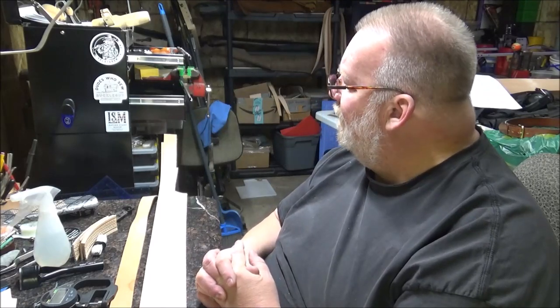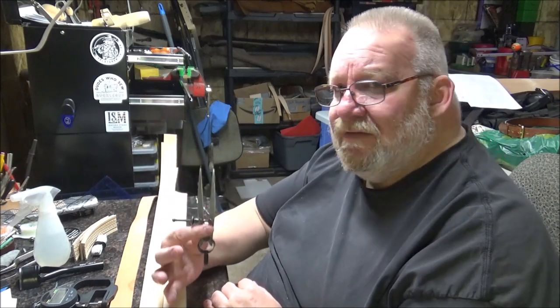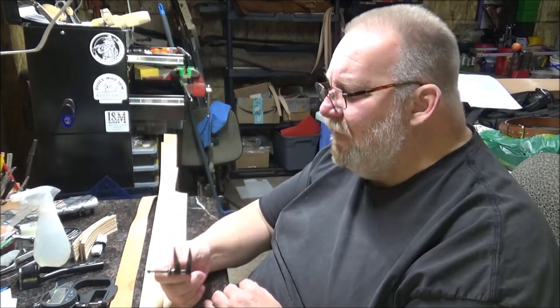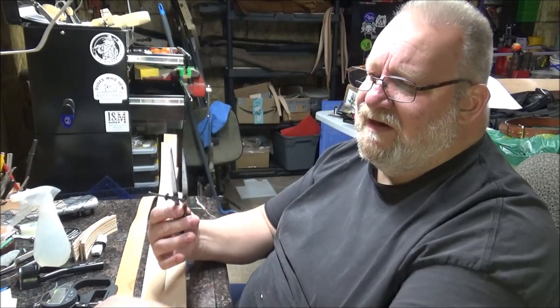You don't have to use anything like that. Maker's Leather Supply has some belt templates, I think Springfield has belt templates, just about anywhere does. You can get that stuff, you can make your own — however you want to do it. Some people use a different tip. English point is just something I've always used and kind of like.